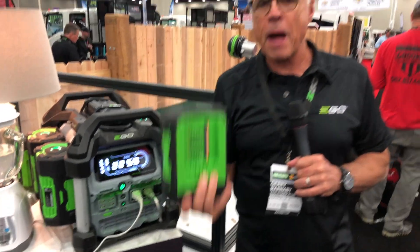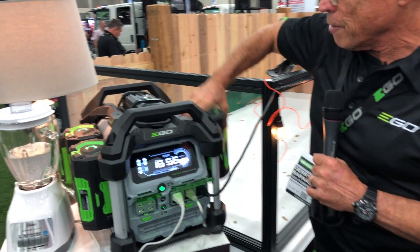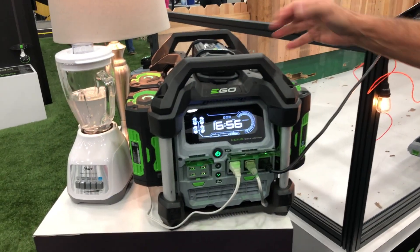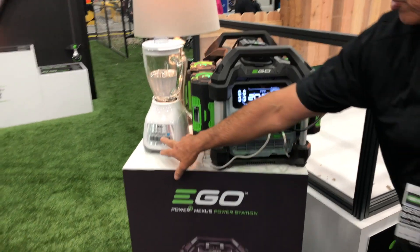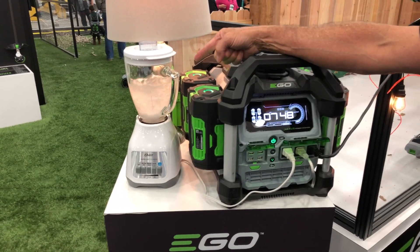You can take the batteries off and use them to power any one of your EGO tools. With 2.5 million batteries already in the landscape market, we thought, why not develop something that can do you some good when you're not out there mowing the lawn — like mixing yourself a margarita.